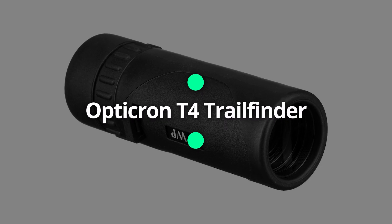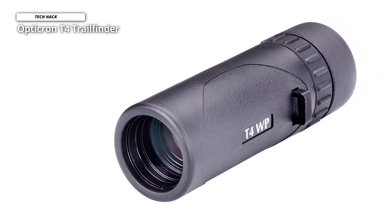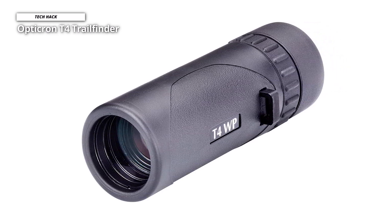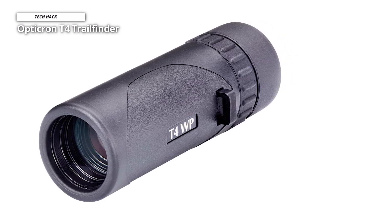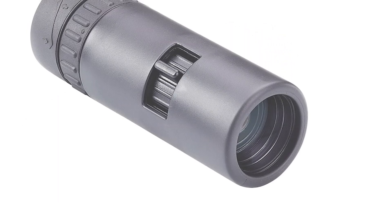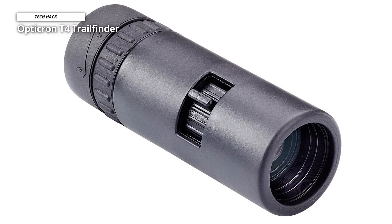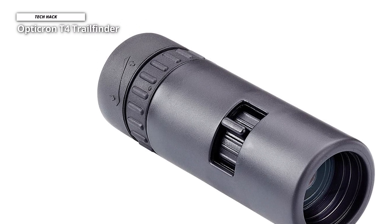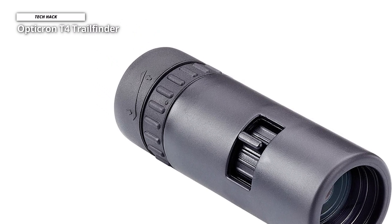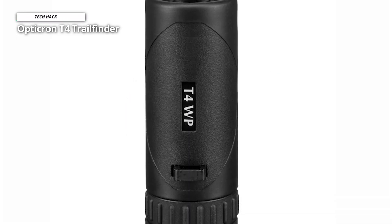Opticron T4 Trail Finder. With an easy-to-hold compact design, this 8x25 T4 Trail Finder is outfitted with a small objective lens and space-saving roof prism to produce an optic that fits comfortably in hand and yet remains versatile and very portable. Added features boost performance for various uses in challenging environmental conditions. These features begin with roof prism and broadband fully multi-coated optics that work together to deliver bright, clear, high-contrast images with accurate color renditions through the entire visible spectrum across a generous field of view.